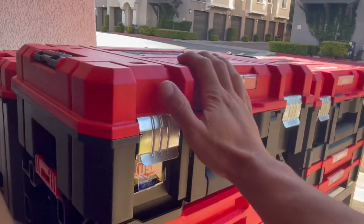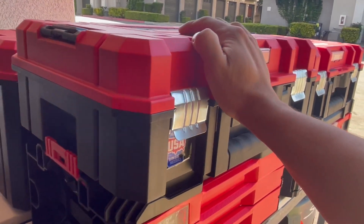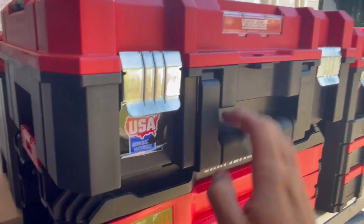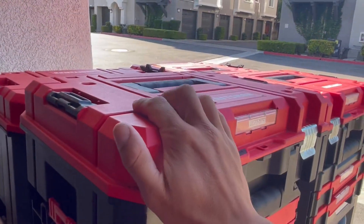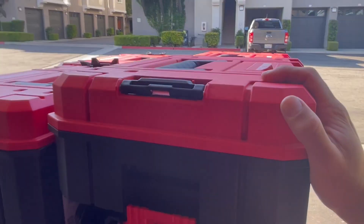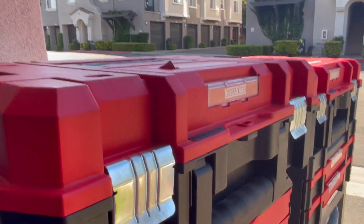If you guys are looking to either upgrade your VERSASTACK system or just buy a new system for your garage in general, definitely check this out. Right here it's made in the USA, and obviously the Craftsman lifetime guarantee warranty — you can bring it back to your local hardware store or send it directly to the manufacturer for replacement. Definitely check them out — Craftsman VERSASTACK, this is the 17-inch model. All right, thanks guys, see you on the next one.